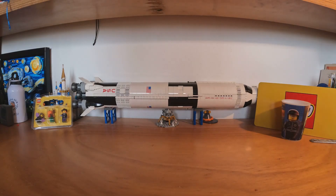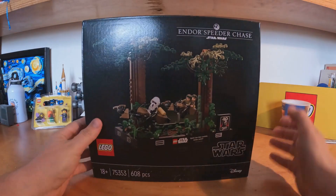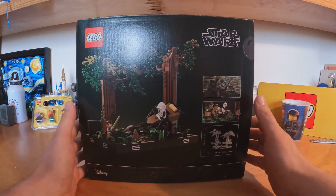Welcome guys on another video on Marco Briggs, and today we are building the Endor Speed Chaser from the Diorama series of Star Wars.